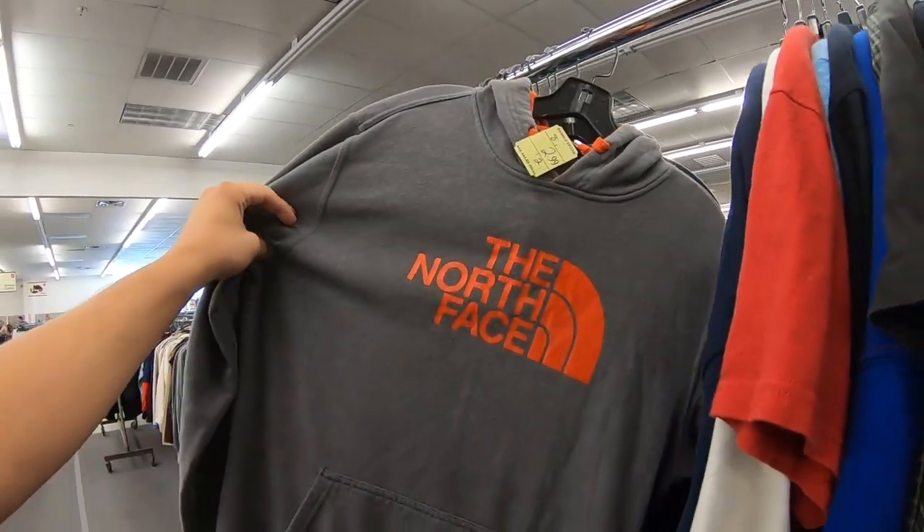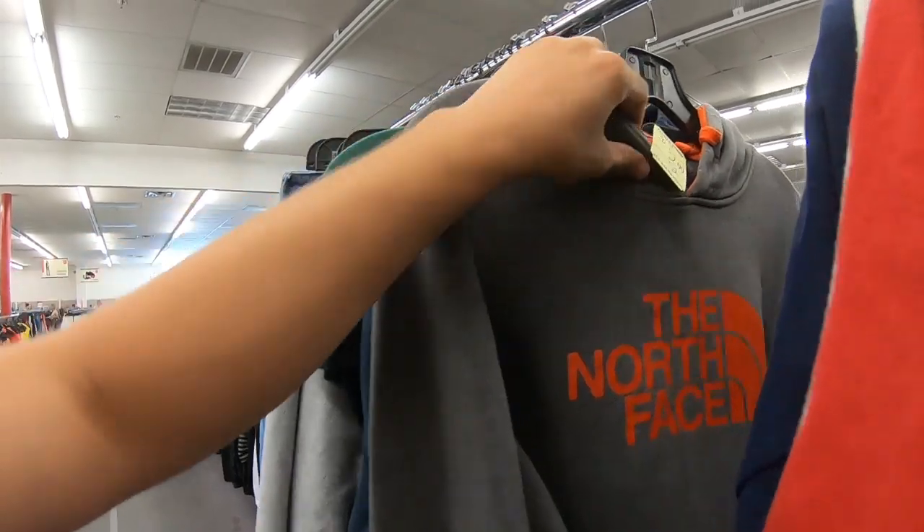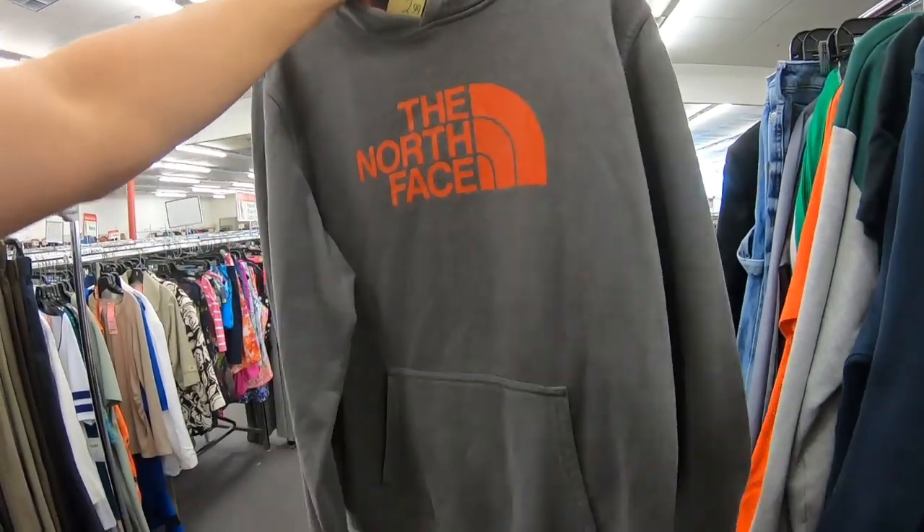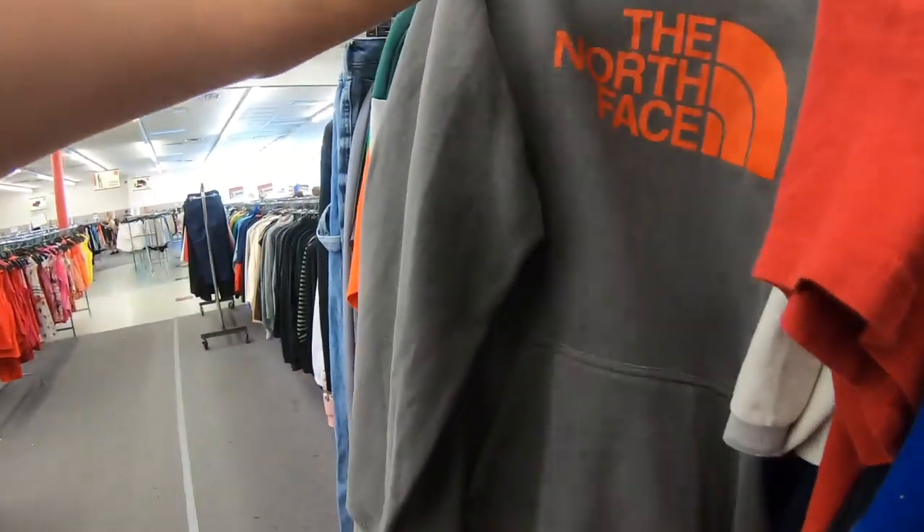What's the problem with this North Face sweatshirt? How much is it — three bucks? Not bad. It's real clean, but the probability isn't great. Oh, they've got stains on the belly as always.